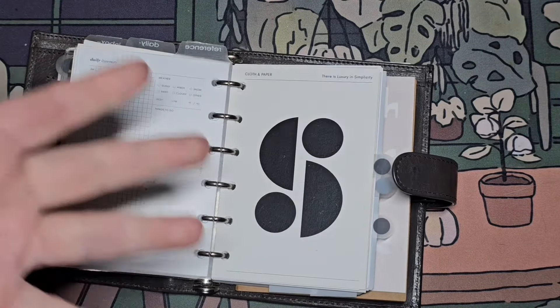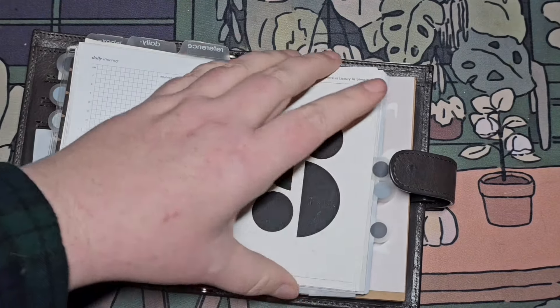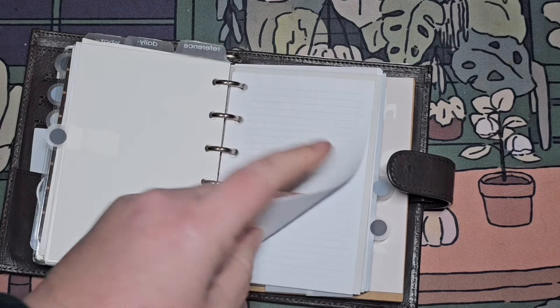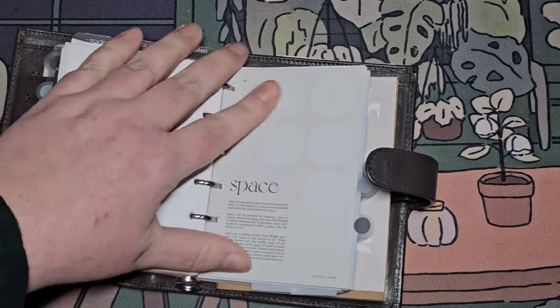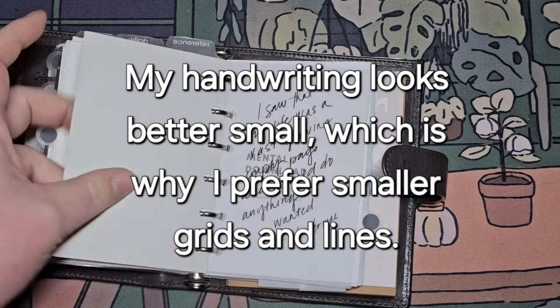Reference — because I'm not good at it. Just stuff I've had — cloth and paper dashboards. I like it though because it looks nice. Some blank, really small line pages that I really like. I love this dashboard.